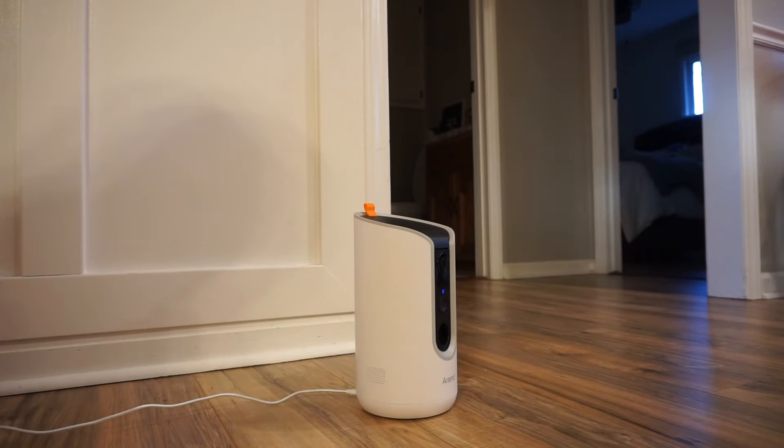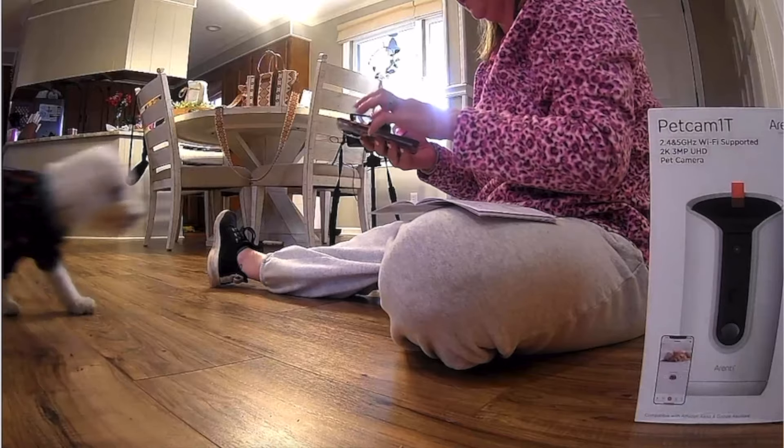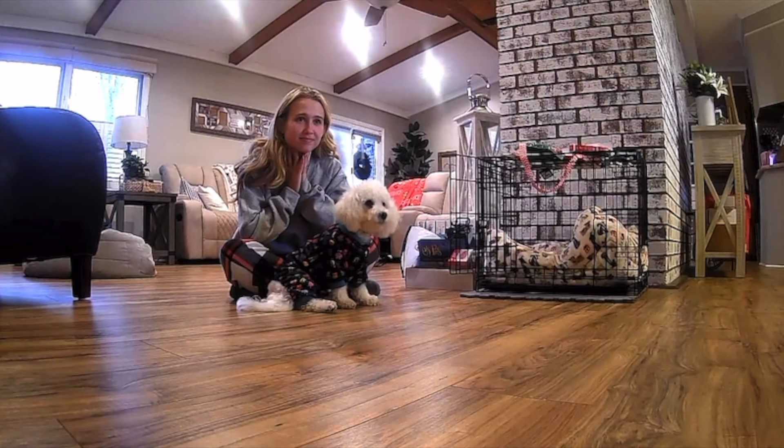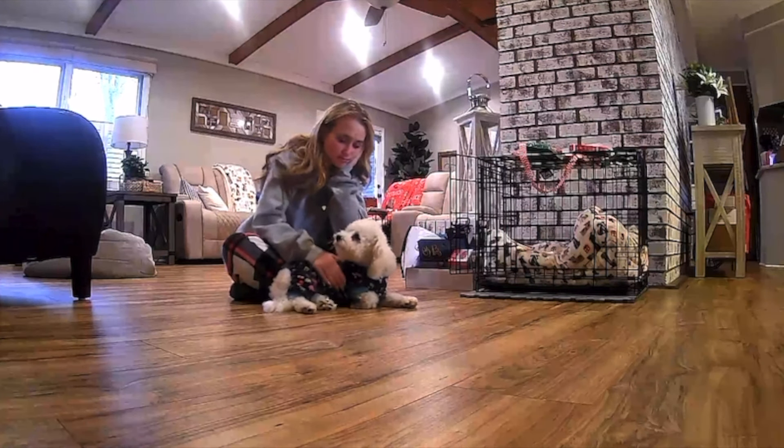For the sake of this video, I have decided to put it right here on the floor in front of my dog so we can get some action going. It's actually detecting where she's going currently — she ran over here with me. As you can see, this thing does have 140 degrees of swivel turn and it does detect your dog. So wherever she goes, the camera kind of follows her.